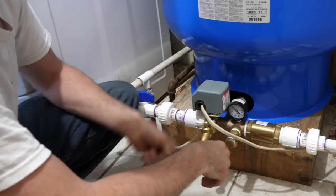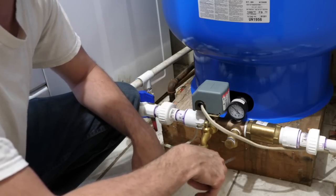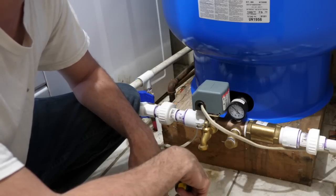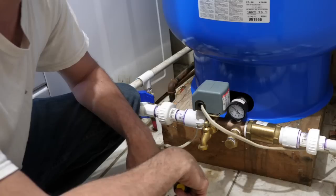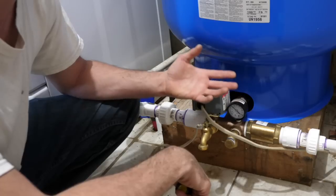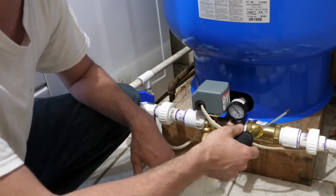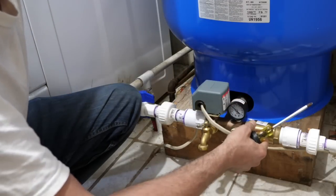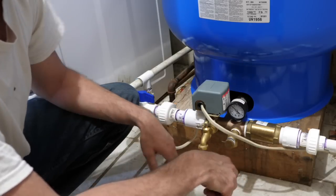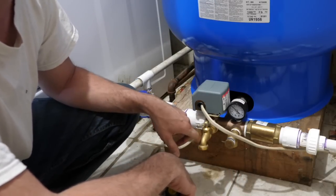This is the pressure relief valve, which is an important safety component. If the water pressure gets too high, water will shoot out here until the pressure is relieved, preventing the rubber diaphragm or tank from rupturing. It's also useful for draining the water out of your tank if you leave in the wintertime.